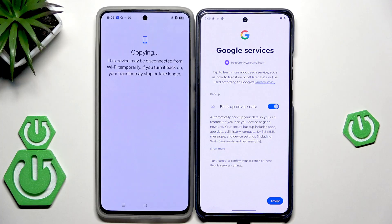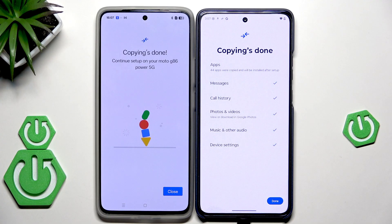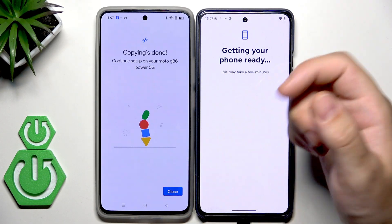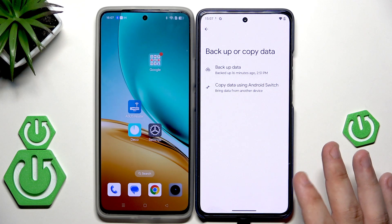Now we have the Google services, which are really useful, so I suggest you keep them enabled. Hit Accept and now the copying is proceeding, so I'll see you once it's finished. Now the copying has been done — we can see it on both devices. Simply hit Done. This might take a few minutes. On our second device, we can simply click Close. Hit Done and everything has been successfully copied.